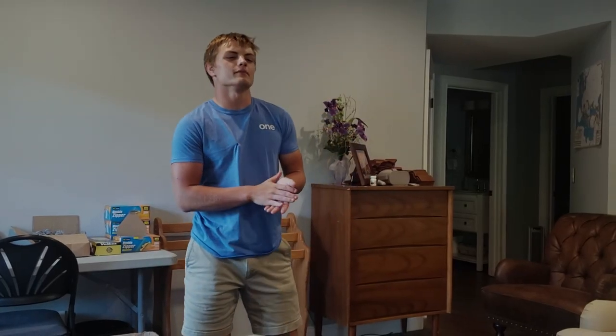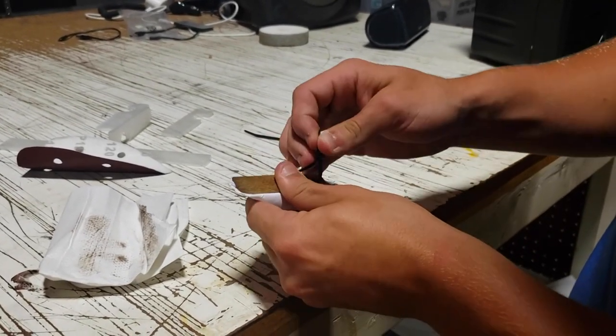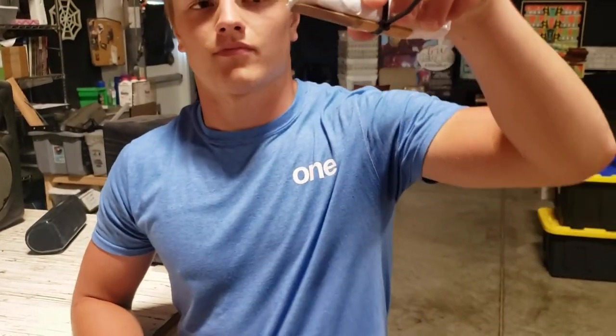Now for my ligature, I use what most people might call a zip tie, but I like to call it an omnidirectional reed securing device, or ORSD for short. For the style of saxophone I play, I was really looking to get that homemade feeling, and the ORSD really provided that for me.